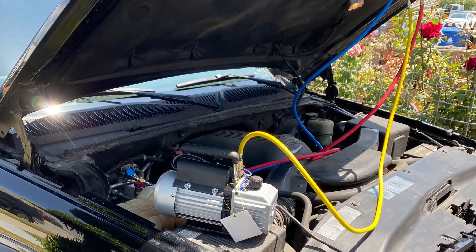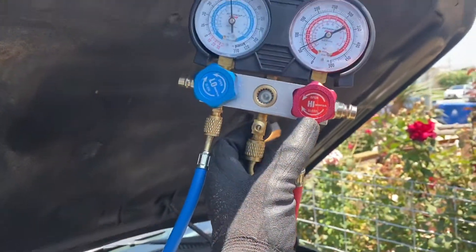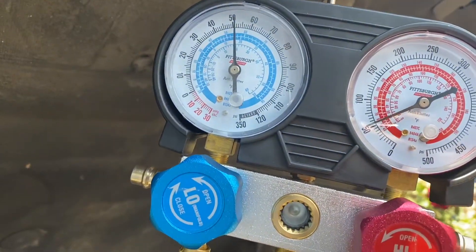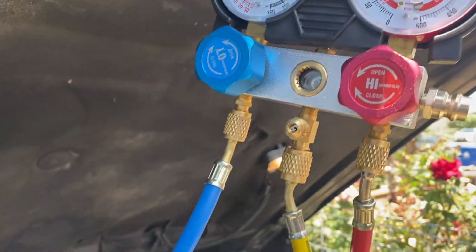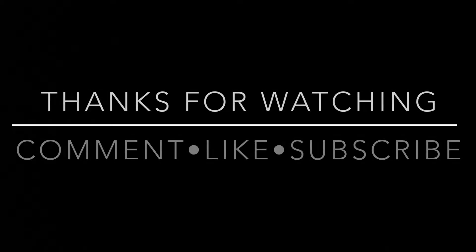After that, I went ahead and put a vacuum on the system for about 30 to 45 minutes, then went and got some refrigerant and put it in. I'll let you guys know how it works out. Thank you guys for watching — if you want to give this video a like, leave a comment, and subscribe for future content.